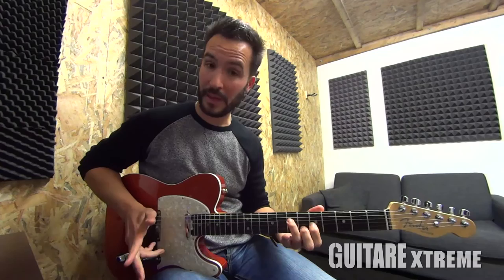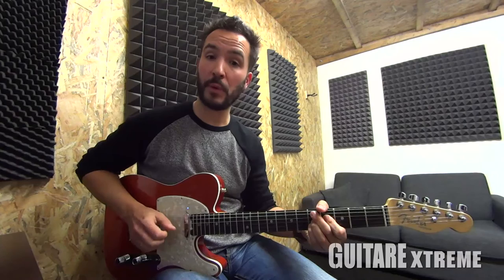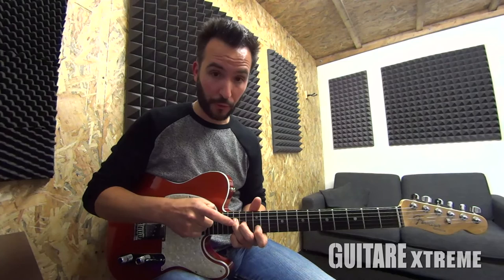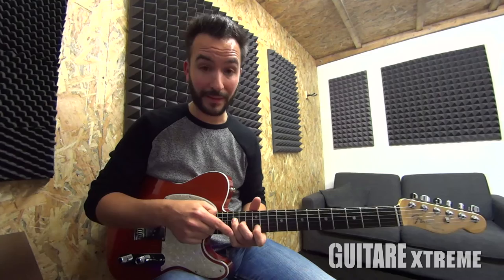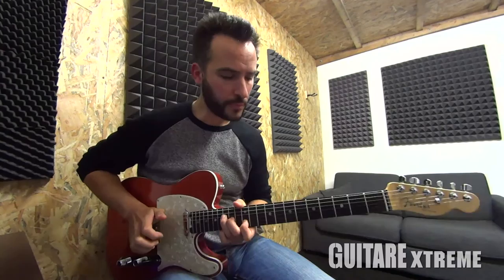Ensuite, on arrive sur une triade de Fa, triade de Fa mineur, triade de Do, triade de Do encore. On passe par un Ré 7ème avec une 9ème. Et là, on fait la mélodie. Triade de Sol. On va venir jouer un petit accord de Sol qui se trouve entre la 15ème et la 12ème case : sur la corde de Ré case 15, case 14 le majeur sur la corde de Sol, l'index sur la corde de Si à la case 12, et l'auriculaire sur la case 15 de la corde de Mi aigu. Ce qui est assez rigolo avec cet accord, c'est que ça permet d'avoir la tonique en haut, donc c'est très punchy. On le retrouve en Country, en Rockab, en Blues, pratiquement partout. Donc ça, c'est pour le premier A.